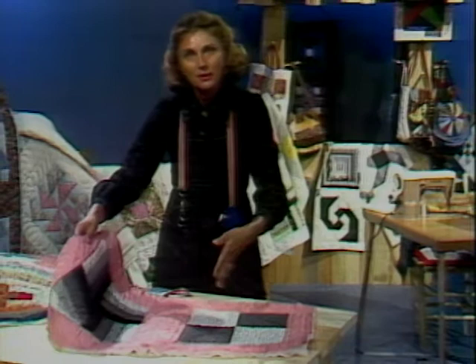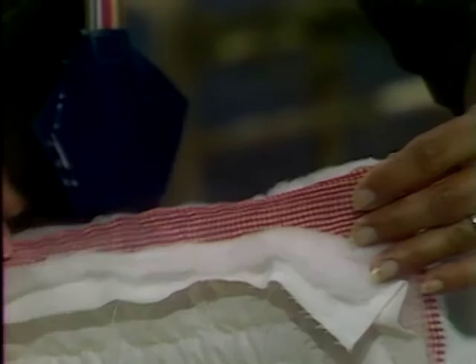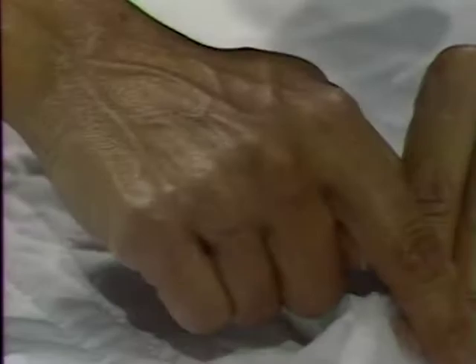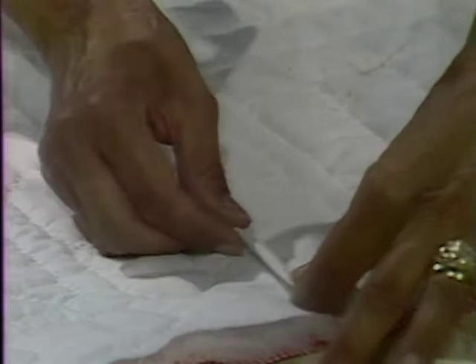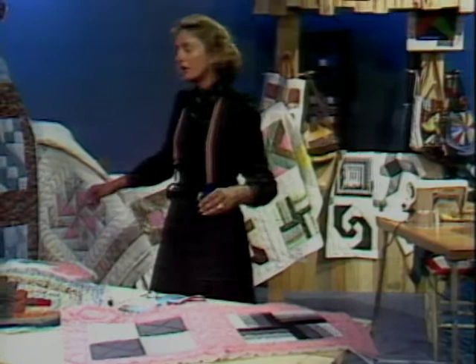When you get ready to connect the blocks to form your rows, it's a matter of taking your batting and your backing to the back side — that frees the front material so you can machine stitch it all the way down, giving your quilt strength. On the back side, your batting butts up next to each other; with a thin batting, it can overlap a quarter of an inch. One side goes straight, the other turns under a quarter of an inch, at which time you slip stitch it in place. That gives you the hand look and allows you to quilt in rows.